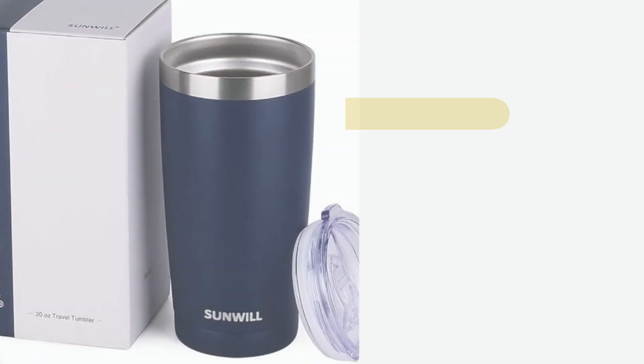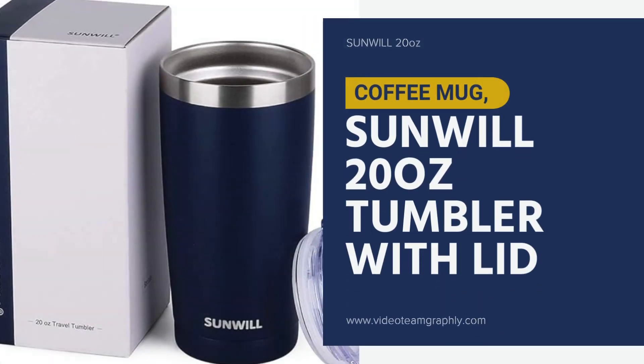Hey there, today we're talking about the Sunwool 20 ounce stainless steel vacuum insulated tumbler. If you're looking for a stylish, durable, and super functional travel tumbler for your coffee or tea, this might be exactly what you need. Let's dive into some of its awesome features.